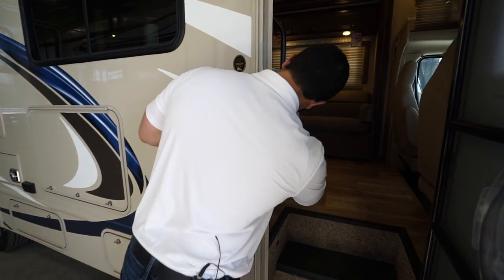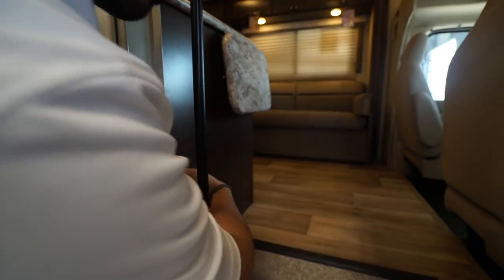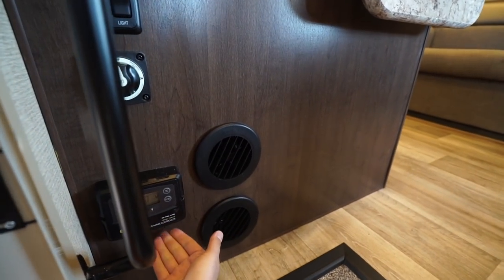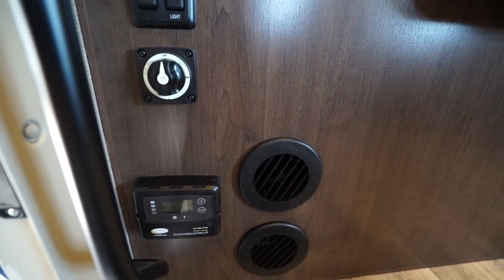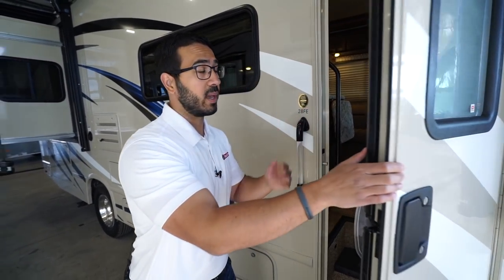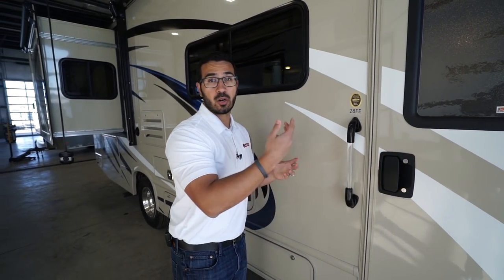If you take a look inside the step compartment you'll see your main controls, and there is a battery disconnect right here so if you need to kill all power to the coach you have that. It also has a solar controller built in — this one is pre-wired for solar on the roof, so if you want solar panels installed it's easy to do. The controller is already built into the coach for you.